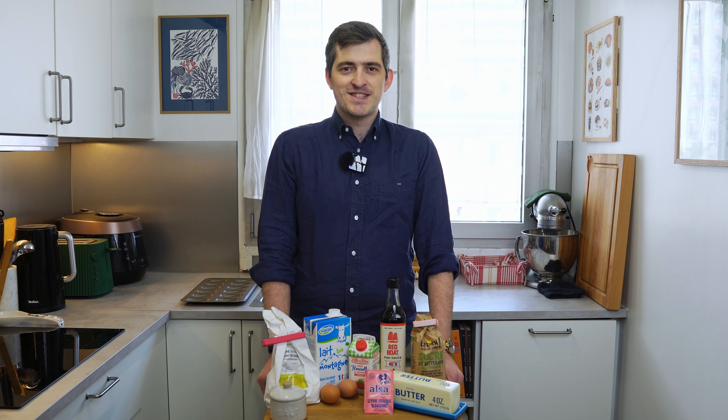Today, let's make madeleines with fish sauce caramel, a classic French pastry with a Vietnamese twist. Madeleines are super easy to make, they are delicious and perfect to share, whether as a picnic snack or paired with an afternoon coffee or tea.